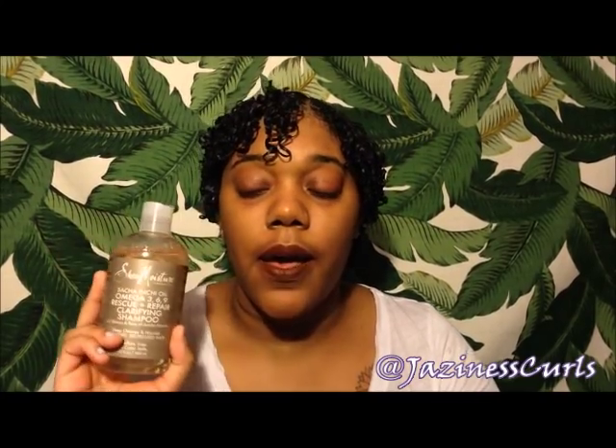As for ingredients, they're listed in the description box of the Ulta haul video — I'm not going to go through them here, you can go read them there. So pretty much this is a clarifying shampoo. I use clarifying shampoos once a month, and since tomorrow is February I figured let me have clean hair on the first day. To apply, you wet your hair.